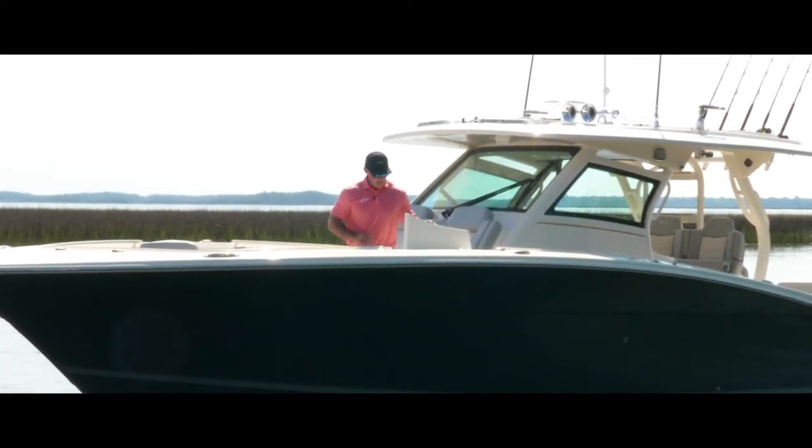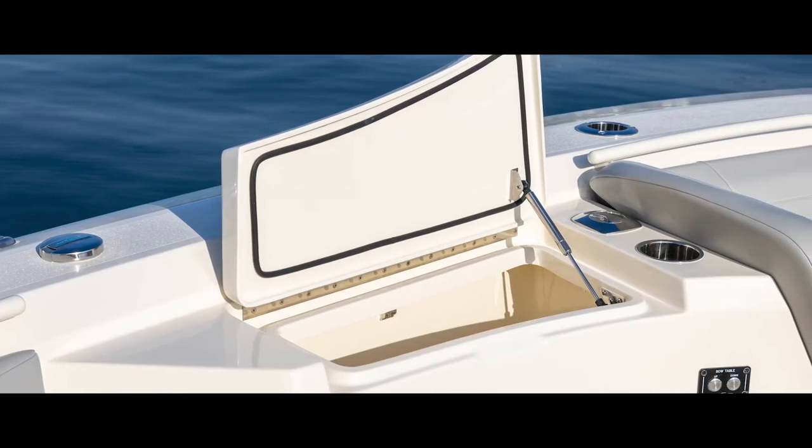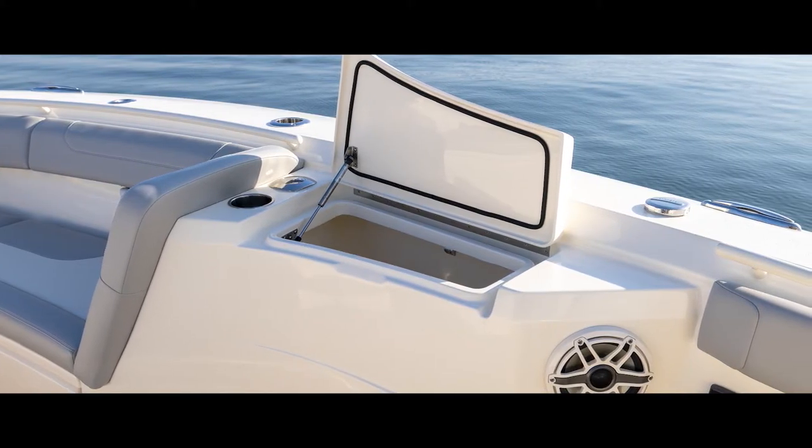Just after that, we've got boxes on the port and starboard side. These are deep boxes — great for storage, but they're also insulated, so they're great for drinks or food or whatever you want to put in them.